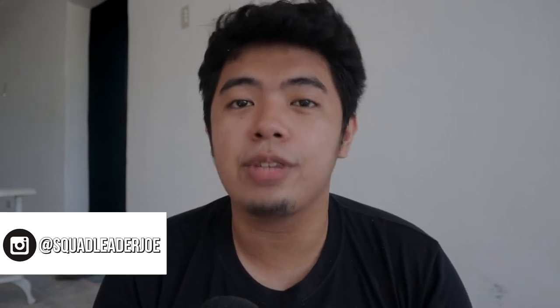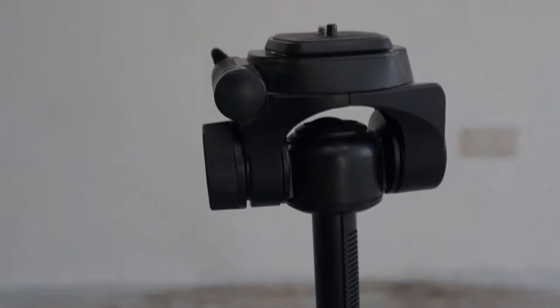Welcome everyone, this is Vlogs of an Idol, my name is Joe. Tripods are an essential tool for videography — they provide stability and height when you're aiming for decent videos. Tripods are also great when you're doing studio or sit-down vlogs, just like what I'm doing right now.